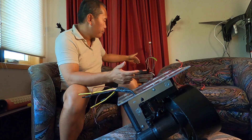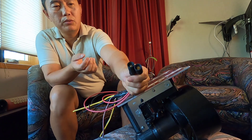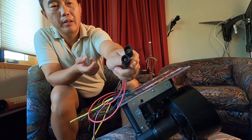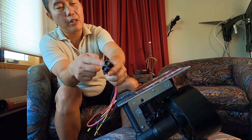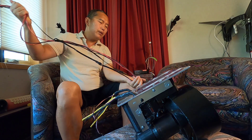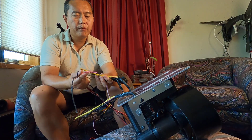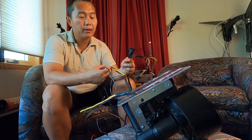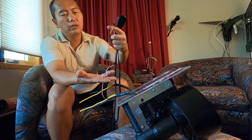The wires go to the waterproof battery box. The terminal uses a keyed connector so you can't mix up positive and negative. On the motor side, positive links to positive, negative to negative, then you put glue over it to seal everything up.